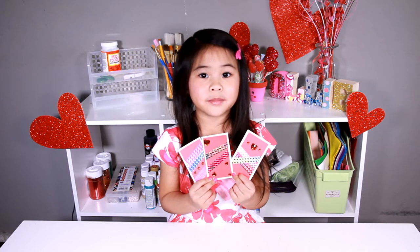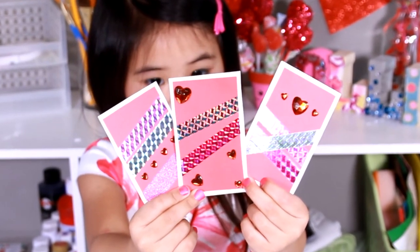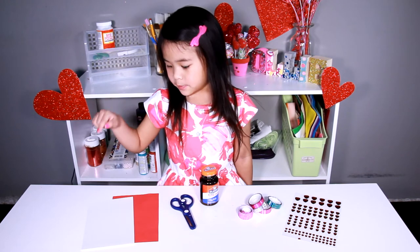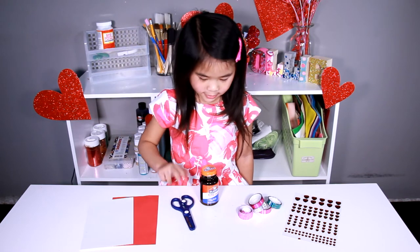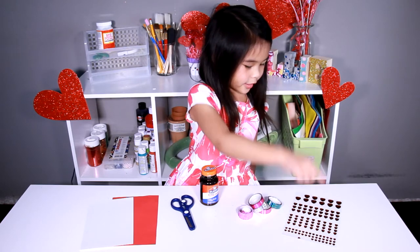Today we're going to make Valentine's cards. You will need: white paper, red paper, scissors, washi tape, glue, and heart stickers.